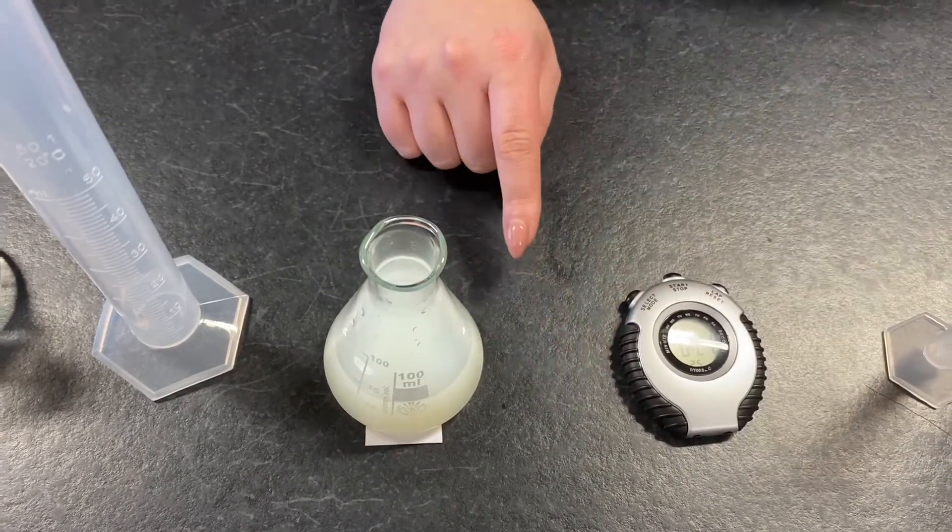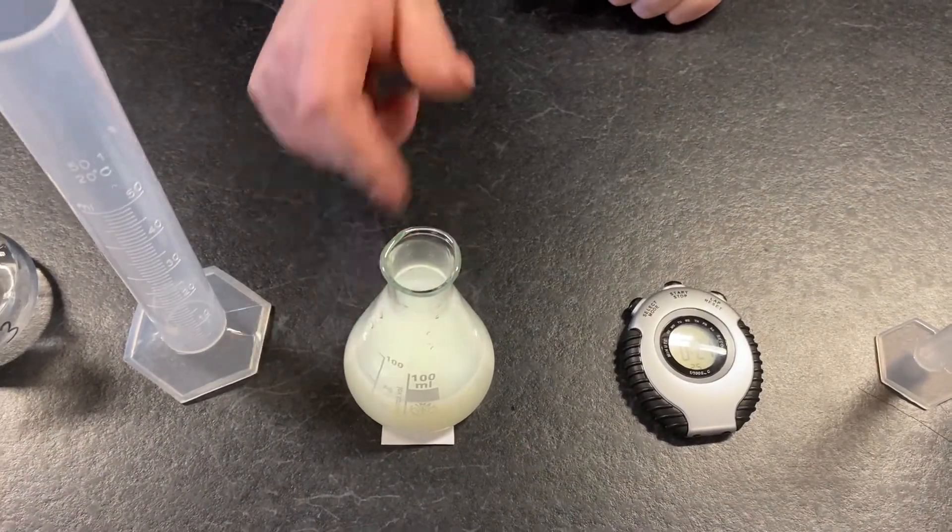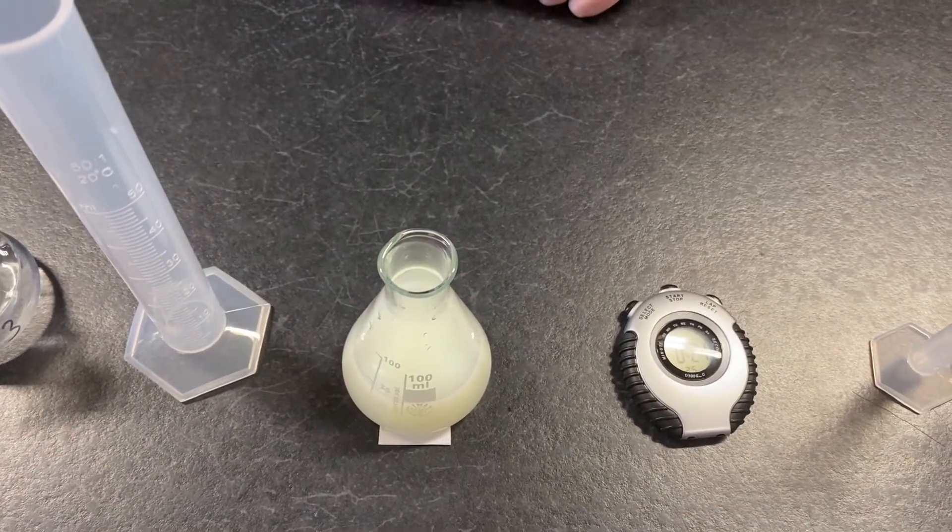We're going to repeat this experiment three times with each concentration and then we're going to work out an average.